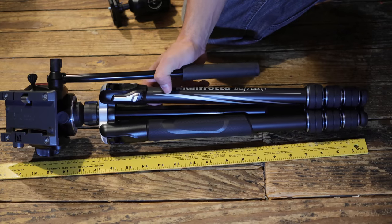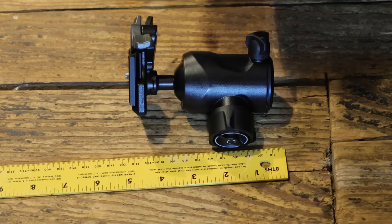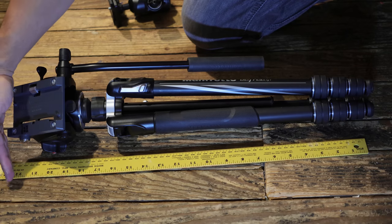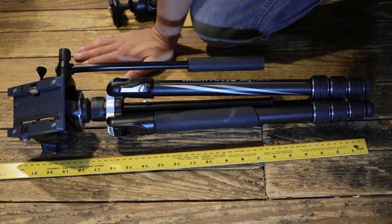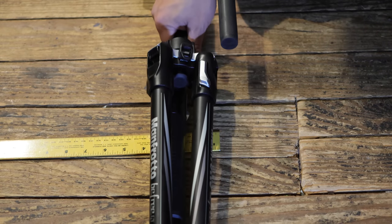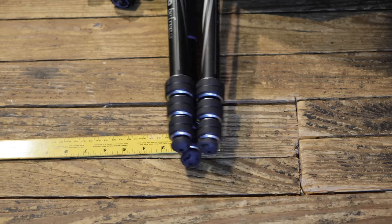However, the functional fold pose is still viable, and as tall as the provided ball head is, there's a good chance your replacement will bring the length to under 23 inches. Also note that the width of the tripod in this pose is much thinner, at around 3 inches, which will make for easier fits in tripod pockets.